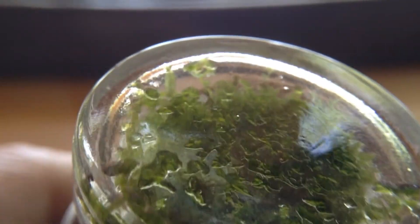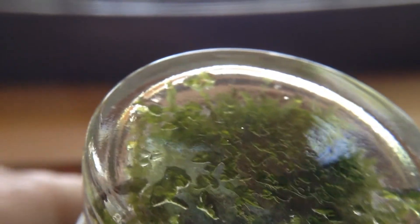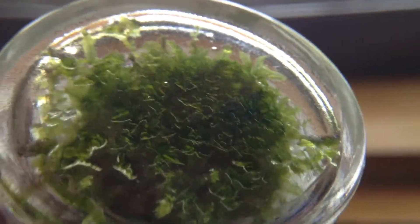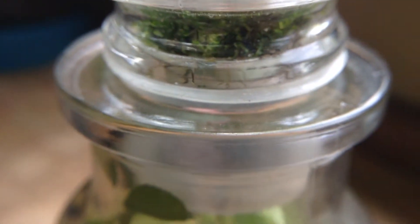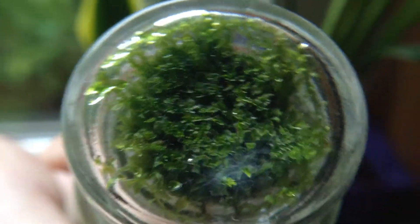These mosses have really kind of pressed up against the top, so they've reached their limit. But they still look green and really nice. That's my favorite part about this terrarium. And then down here we've got a whole bunch of new growth. Look at all that beautiful moss.